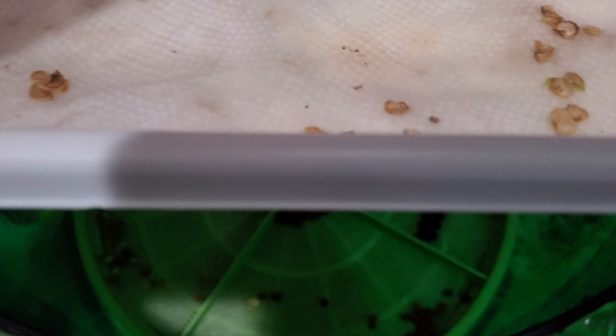Hi guys, today I'm going to show you my seed sprouter. Here I already have cut some paper, wet it, and it's ready for the tray.